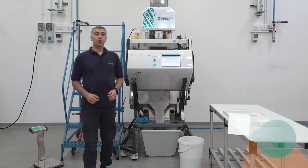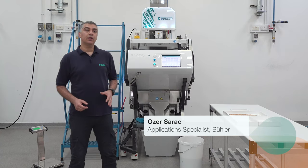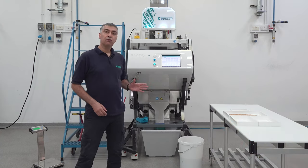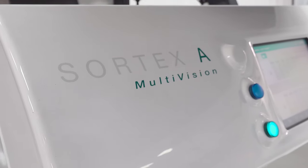Hello everyone, this is Özer. We are in the Builder Sautax application lab today and we're going to sort soft wheat for allergen-free application on one of our premium machines.